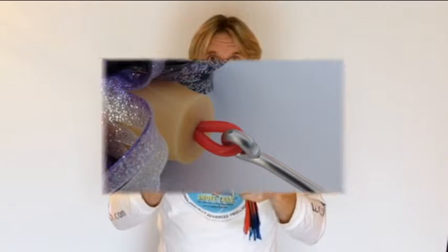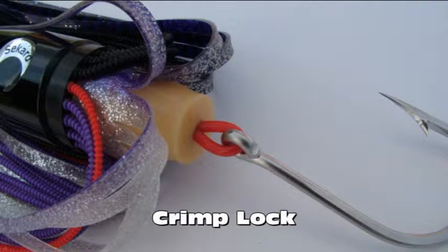All the lures in this range incorporate a crimp lock in the back of the skirt set which helps to keep the hook positioned perfectly. There is more information on the crimp lock in the video that covers our quick change smoke tail skirts, so please check that out as well.